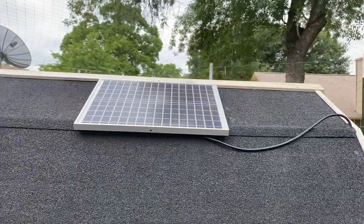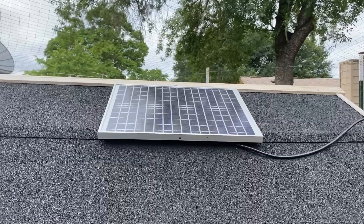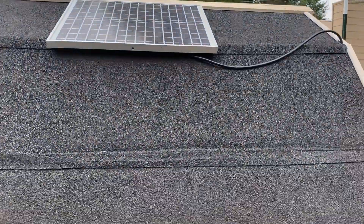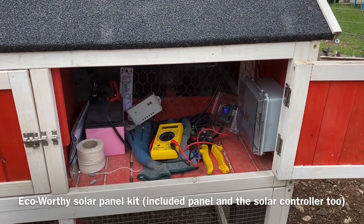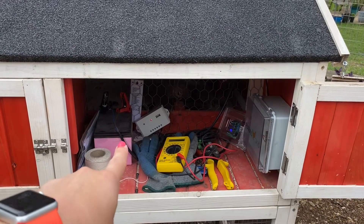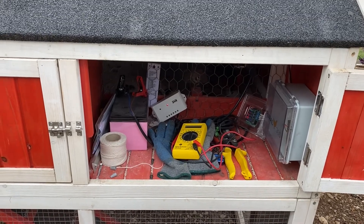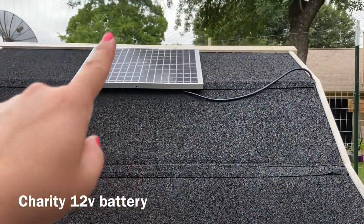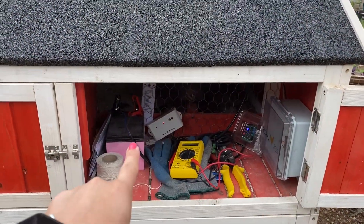Step one is the solar panel. The solar panel obviously gets energy any time that it's sunny outside. And it goes to step two, which is that white box — a solar controller that basically talks between the solar panel and the 12-volt battery. It makes sure that the battery is not trying to get charged above 100%. It's basically just the go-between from the solar panel to the battery. So step two is called a solar controller.